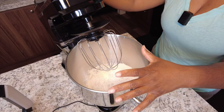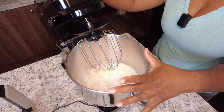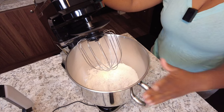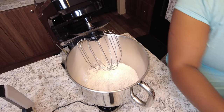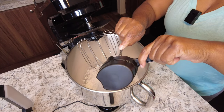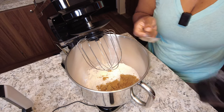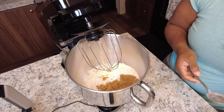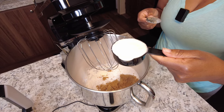Here in my mixer I have two cups of all-purpose flour and one and a half cups of cake flour. Now I'm going to add my cup of dark brown sugar — just gonna dump it in there like that. I'm also going to add half a cup of white granulated sugar.